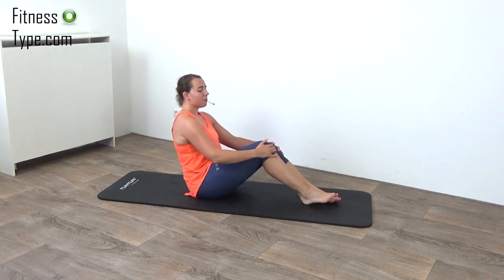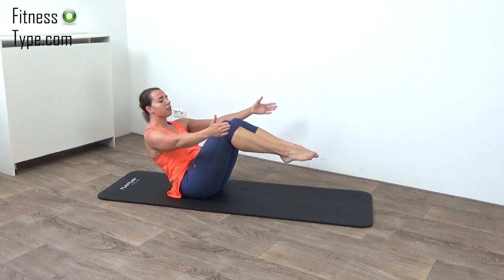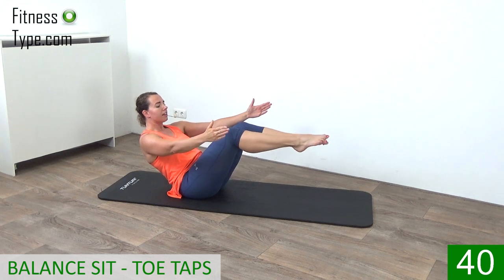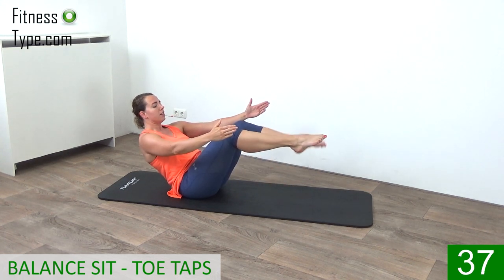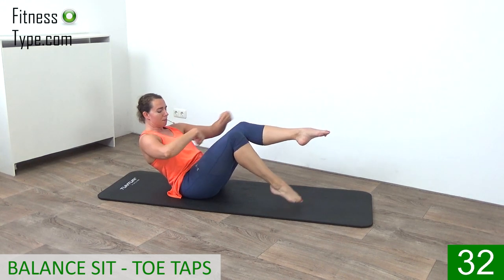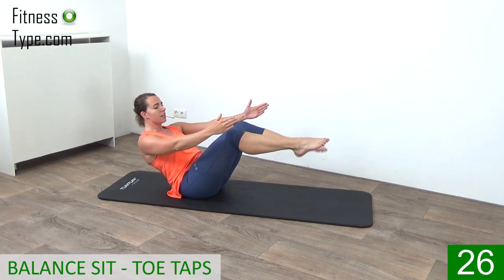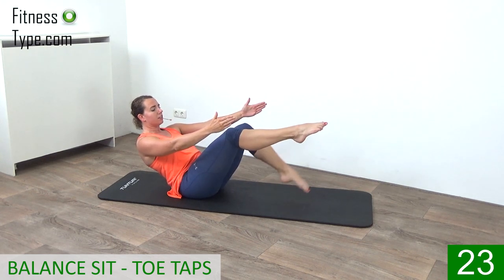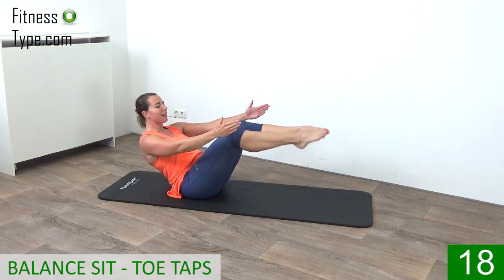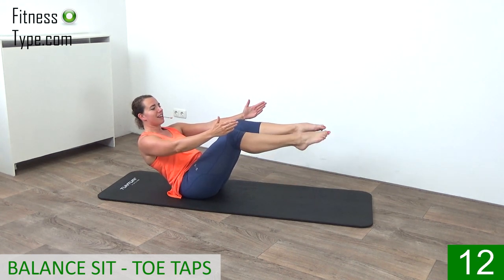What we're going to do is lean back, make a balance, and just tap the toes onto the floor. Find your balance, lower your toe down and bring back up — that's it. From right to left. Just tap your toes on the floor, lean back, pull that belly button in, engage your abs. Just tap the floor with your toes and bring your legs back up. Find your balance and just keep tapping your toes on the floor.